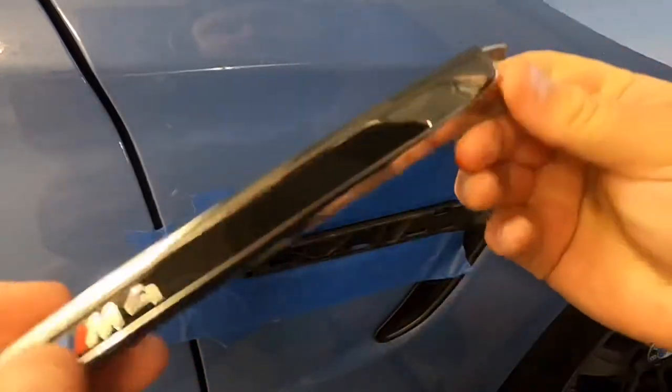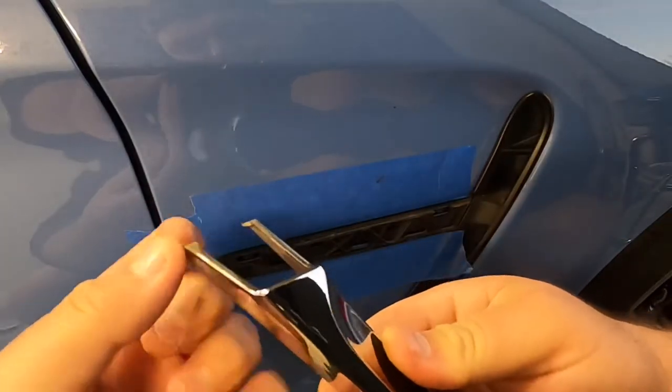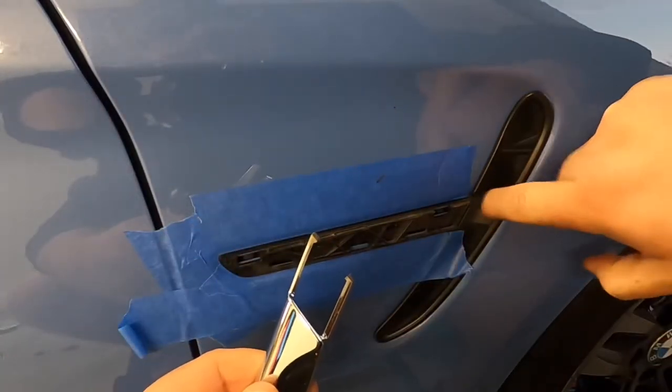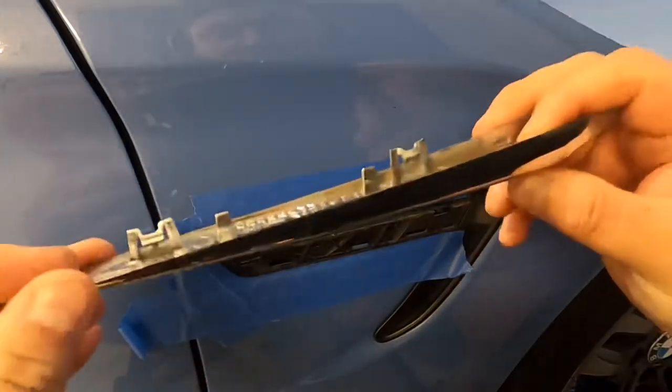All right, there it goes. So you can see right here, like I mentioned, there are these two little hooks. All they do is hook onto this piece of plastic on the inside. So once you slide this out, go ahead and throw this away.